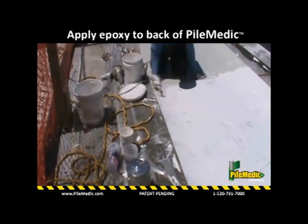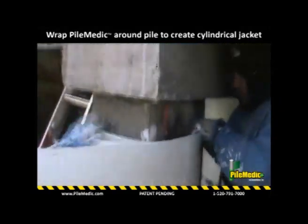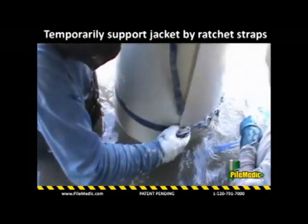The workers walk the laminate into the shallow water and wrap it around the deteriorated pile to create a cylindrical shell of desired size. Note that the epoxy cures in water and no cofferdam is required.